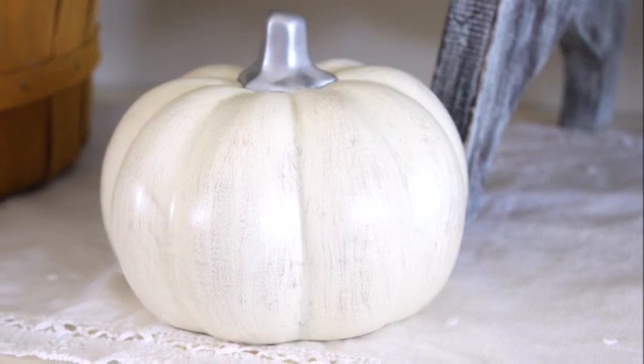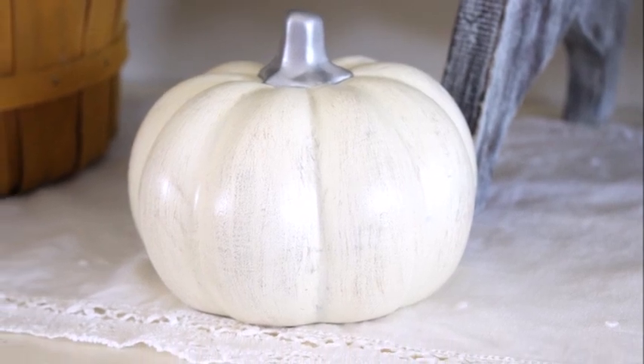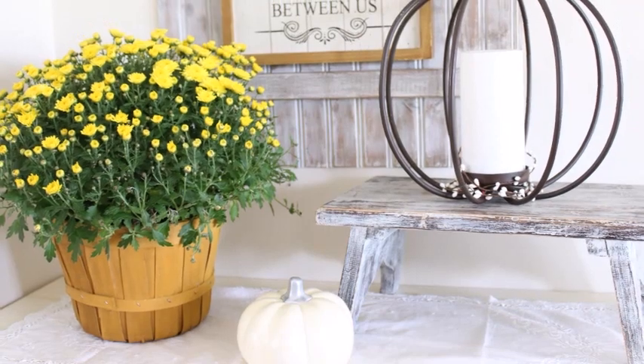And here's what the finished pumpkin looks like. I think it turned out very nice — the perfect pumpkin to add to my fall decor.